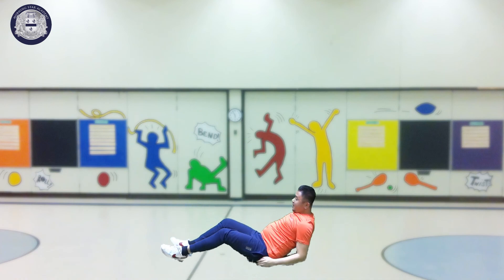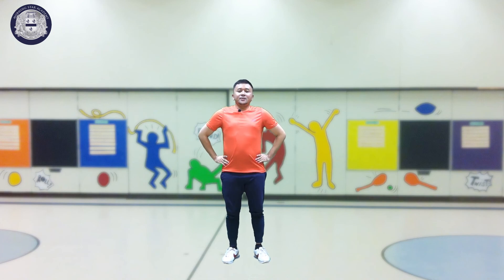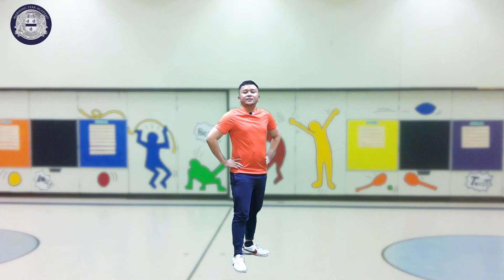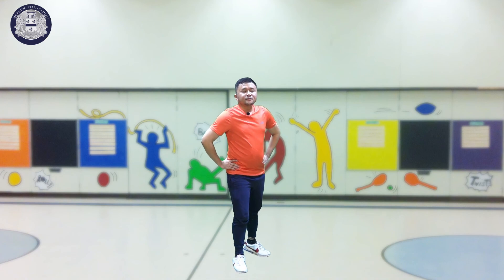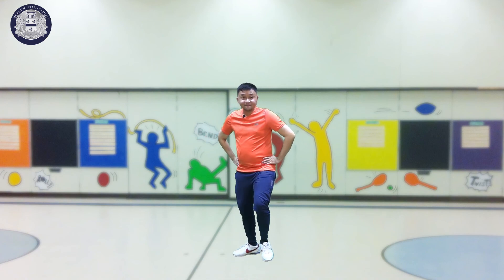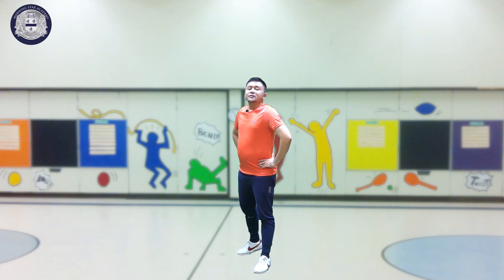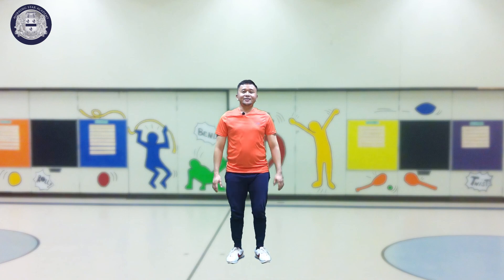Everybody stand up. All right. So kids, let's cool down. Right leg forward. Inhale. Exhale. Change leg. All right. Stand straight, don't move.